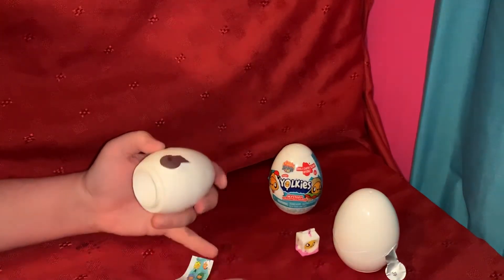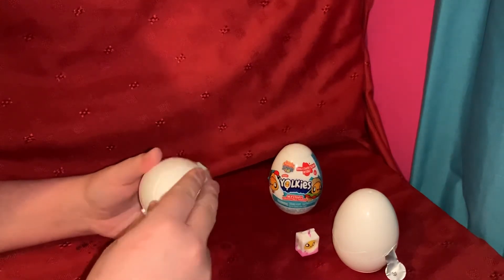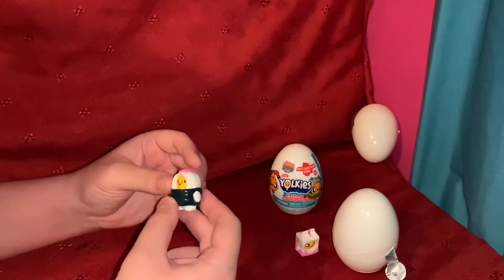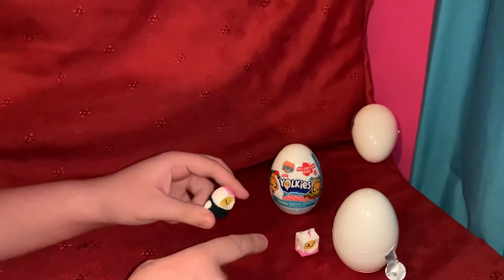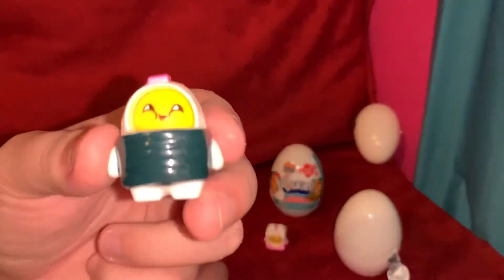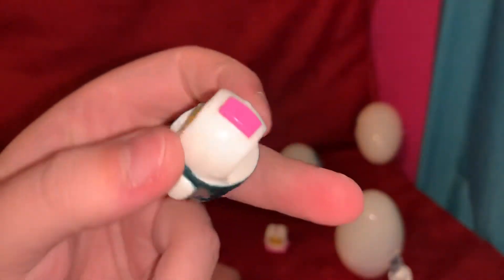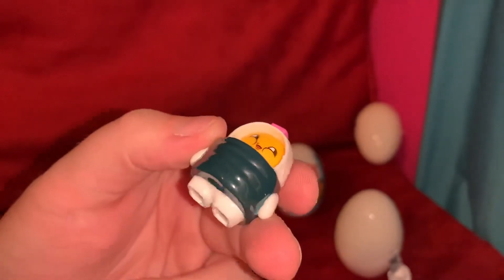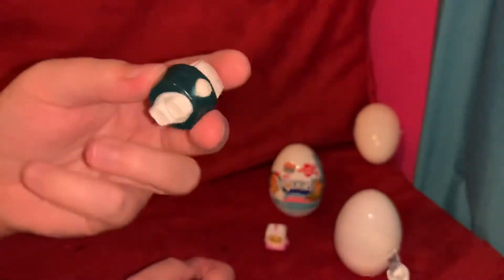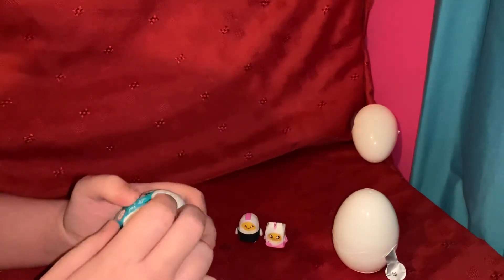It's a sushi roll. I guess they're all gonna be like these rubber balls inside a plastic figurine. Pretty cool. Some kind of sushi roll or something — I'm not really much for sushi so I'm not sure what the different pieces are.